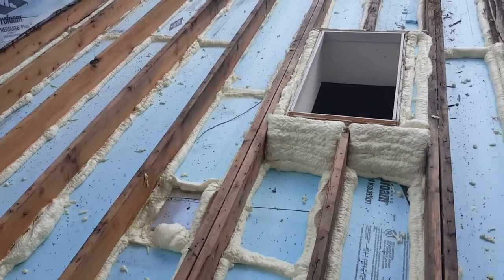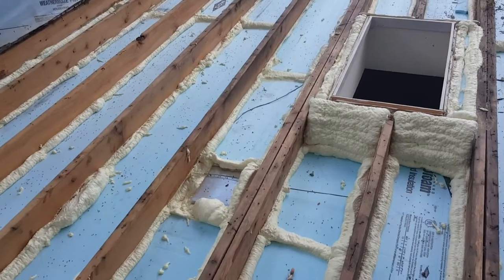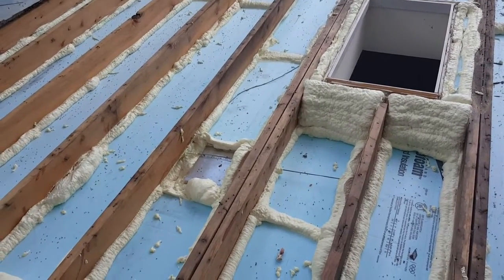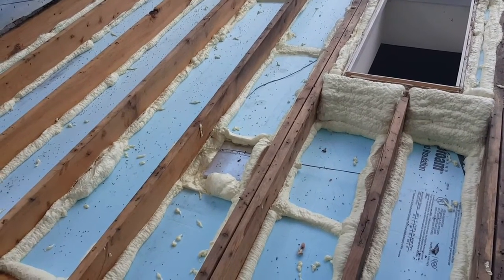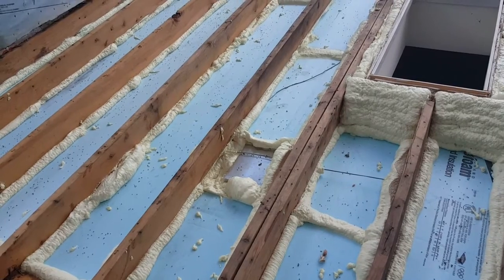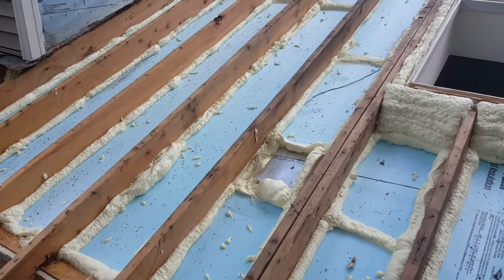You can see around where the skylights go — that's all sealed up and air sealed now. You can also see right there where a recessed can light is poking through. That's being converted to an LED can light, which won't throw much heat, and it's going to have some space to breathe on top of it so that when there is heat, it doesn't cause it to trip on and off.